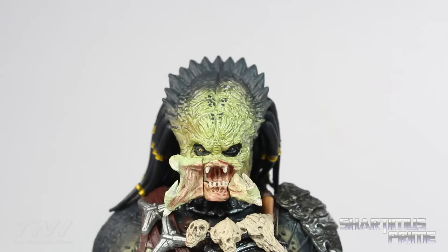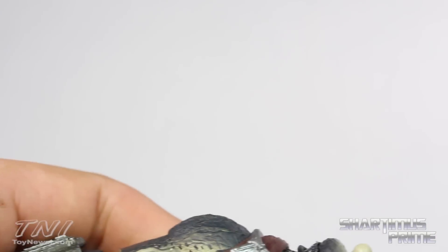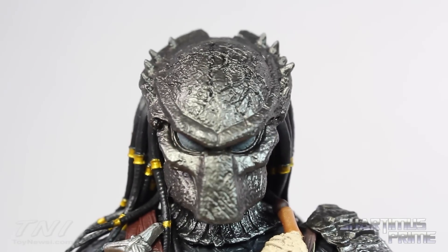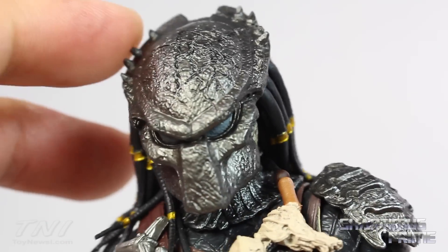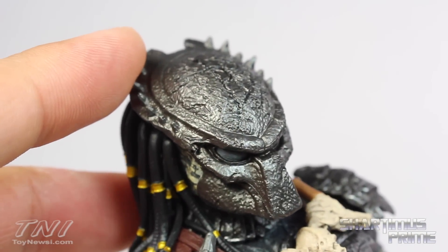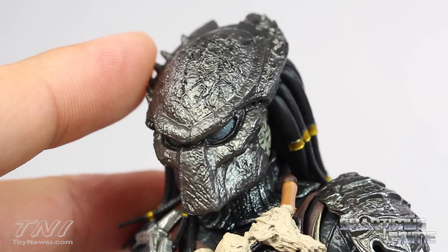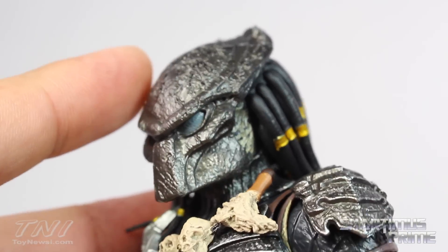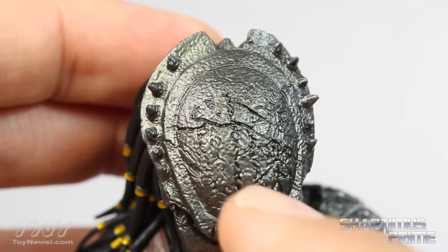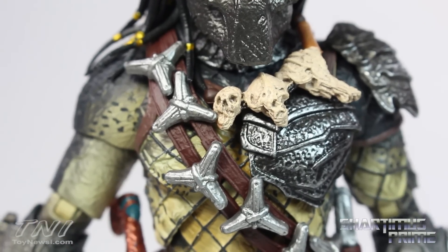The last accessory is this interchangeable head where you have the masked predator. Getting this other head sculpt on was not fun but I was able to manage — it is a little tricky but not the worst thing, especially with these spines coming out of the top. But look at the sculpt on this thing — it is incredible. I love the paint on it too, this really looks like it's made out of cast iron, which I think is a very accurate look. You can even look underneath — they kept painting the chin and sculpted all that. I love the scratches and indentations, they used a black color to fill that in.